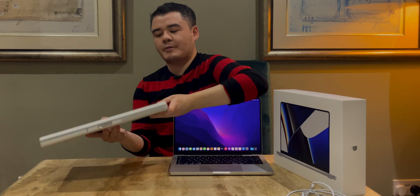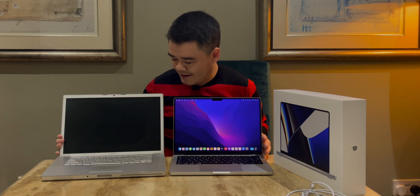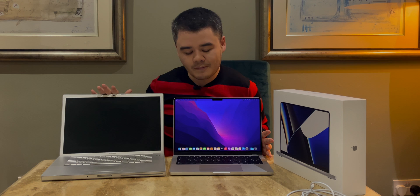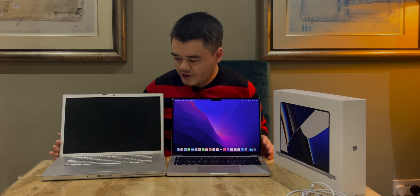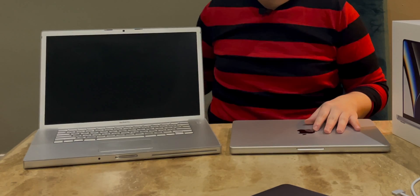Goodbye touch bar — this will be sold. I thought we'd compare this to the first Intel MacBook Pro — this is the first MacBook I ever owned. That's the first ever Intel MacBook Pro, and this is the first ever M1 Pro professional MacBook Pro by Apple. They are strikingly similar in terms of their brutalist design language, because obviously this was quite popular back in the day. So I think it looks good.